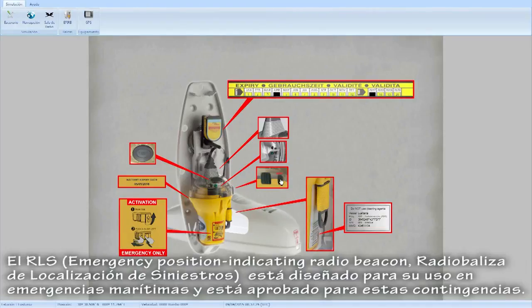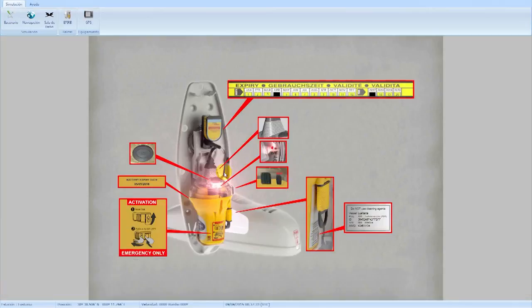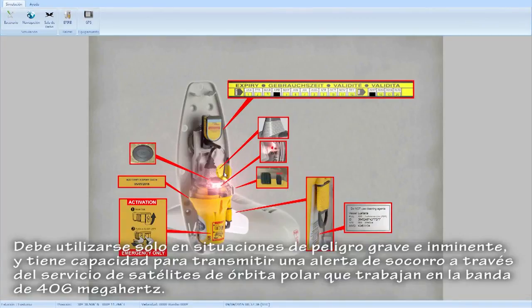The EPIRB — Emergency Position Indicating Radio Beacon — is designed for use in maritime emergencies and is approved for these contingencies. It should be used only in situations of grave and imminent danger, and it has capacity to transmit a distress alert through the service of polar orbiting satellites that works in the 406 MHz band.